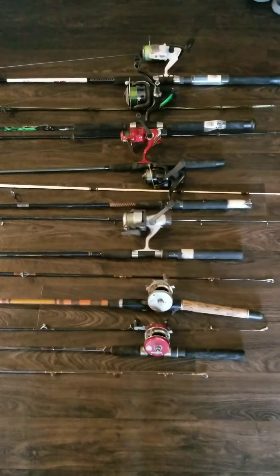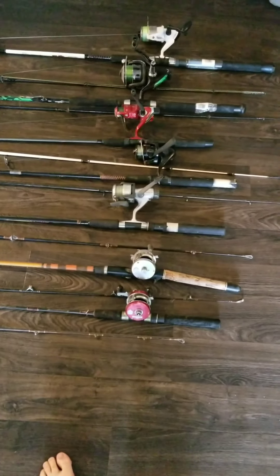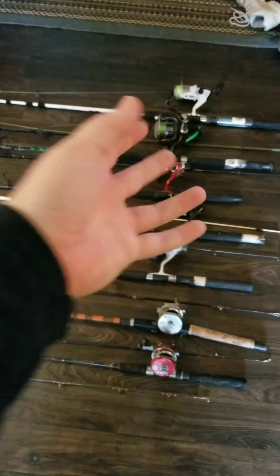I'll show my tackle box stuff in another video. Bye bye, thank you!